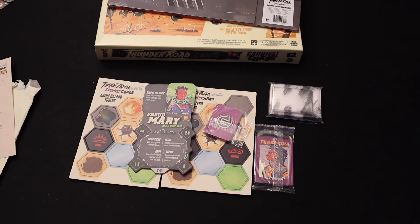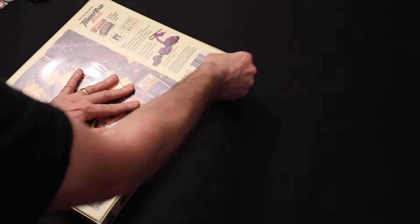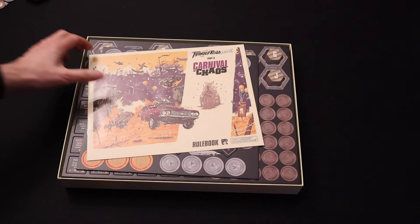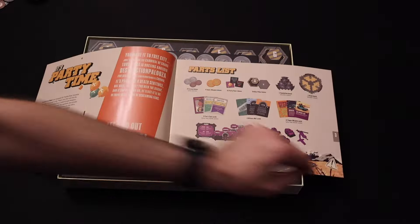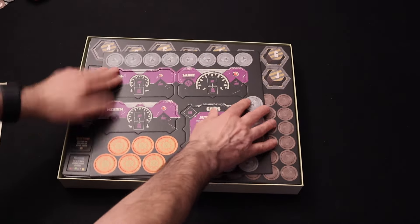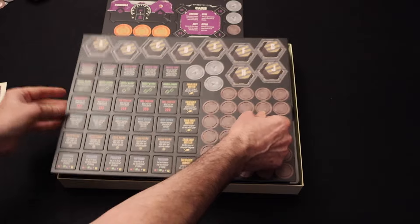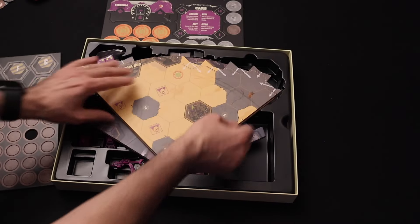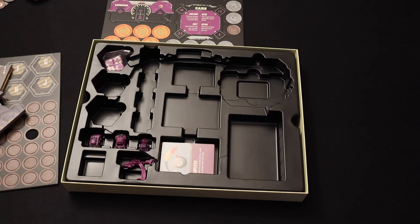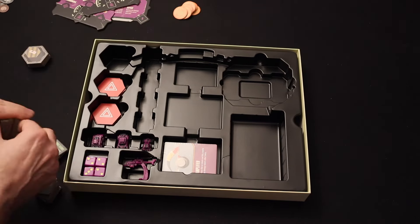Here we have Thunder Road Vendetta Part 5, Carnival of Chaos expansion. Here we have the rule book — looks very interesting — some punch boards and scrap tokens. Let's have a look at putting it all back in.